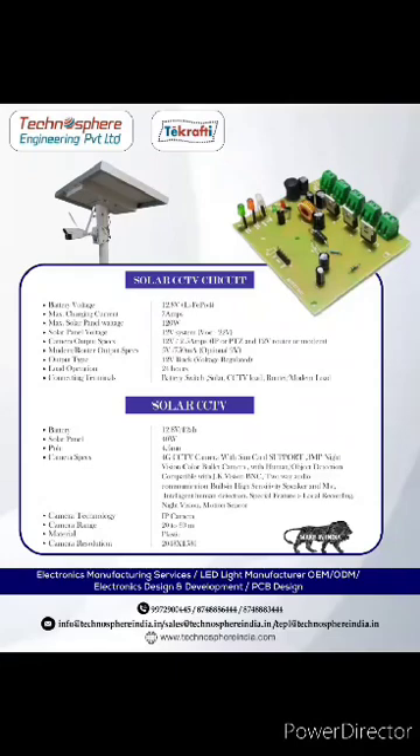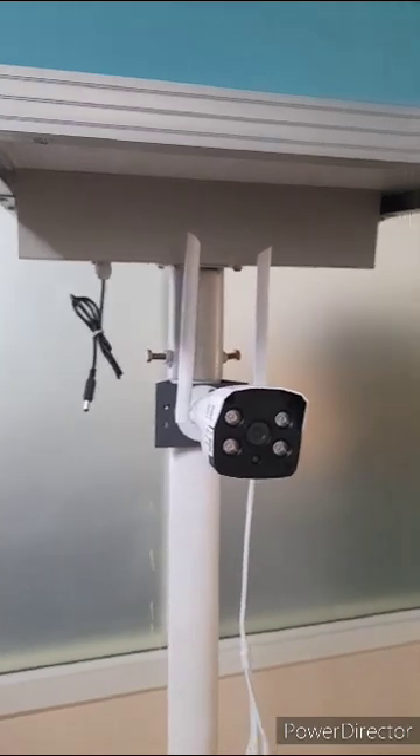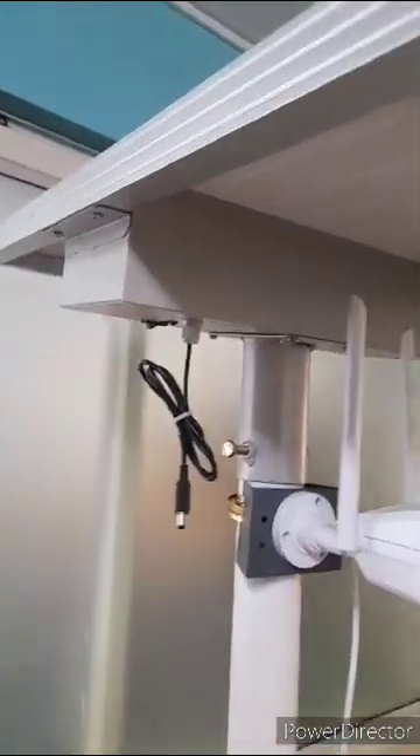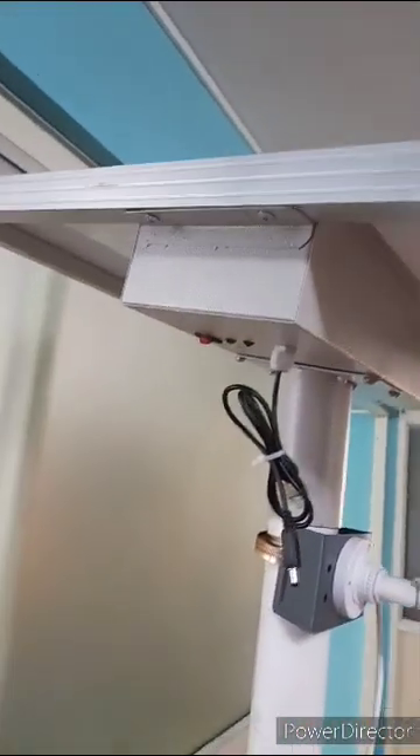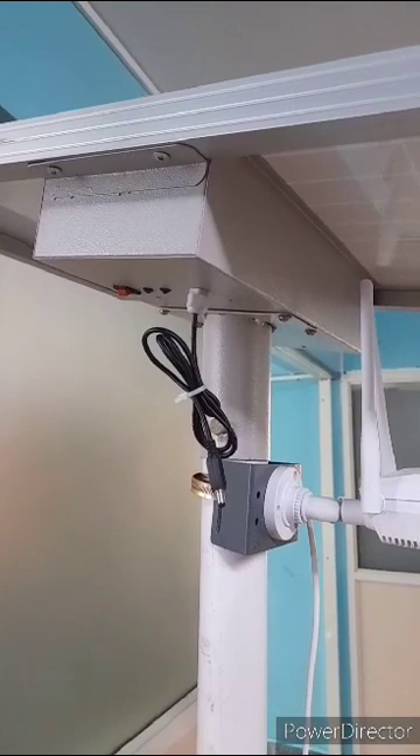Hello everyone, we would like to showcase our product, the solar CCTV camera. This doesn't require power cabling or DVR, since it has an inbuilt battery charger which charges through a solar panel.